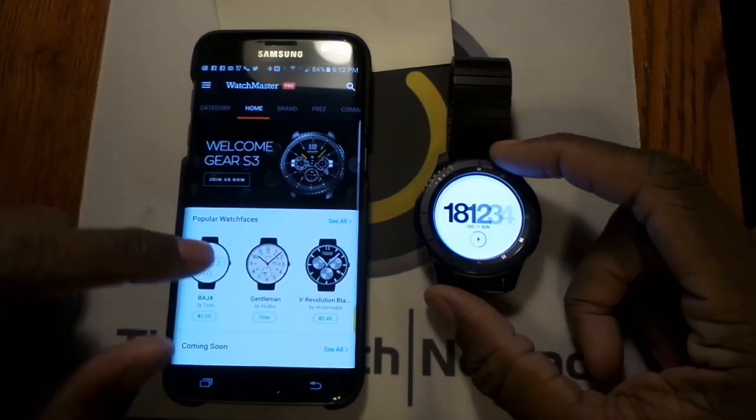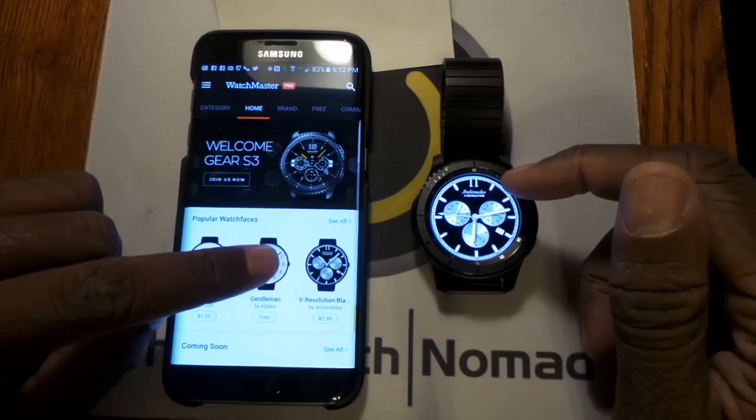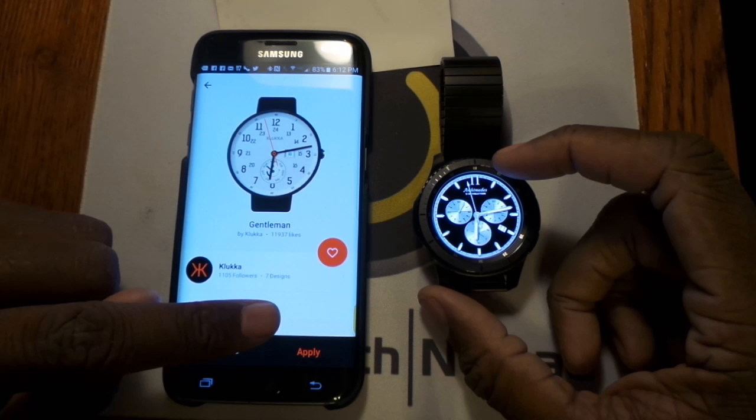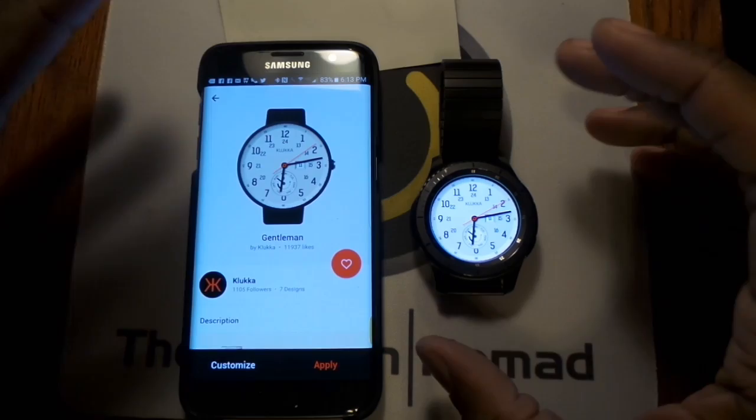I've found about 15 or 20 watch faces I like, so the subscription price is well worth it. I'm hoping they'll eventually get to 365 so I can try one for every day of the year. The designs are really good — they've added extra shadowing so they actually look like real watch faces. Here's a new one I'm trying now; it's downloading, and once I hit apply — bada boom — it goes from zero to a hundred and there it is.